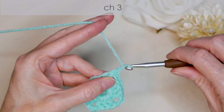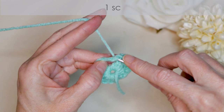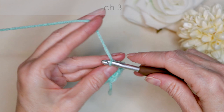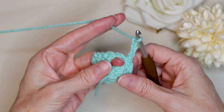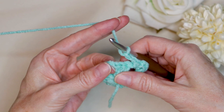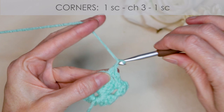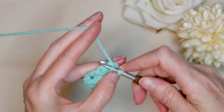That leaves us right in the middle of our corner — it'll hide our join. And chain three: one, two, and three. Turn your work. Into our next corner space, we're going to do one single crochet. Chain three: one, two, and three. And one single crochet into that same corner space. Chain two: one and two. And into the next corner, single crochet. Chain three and one single crochet. Chain three and one single crochet into that same corner space.